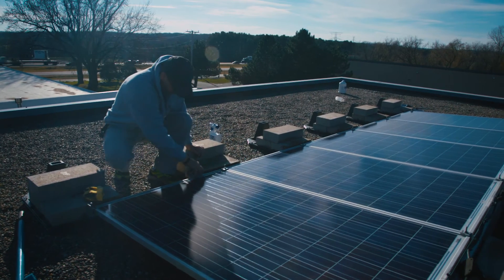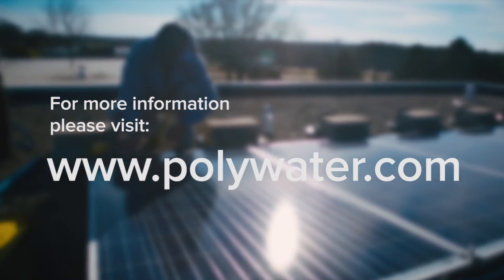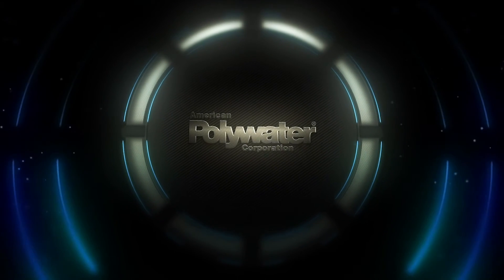For tips on cleaning your solar array, please view the instruction sheet located on our website. Protect your investment. Maximize your solar output. Use American Polywater's Solar Panel Wash.